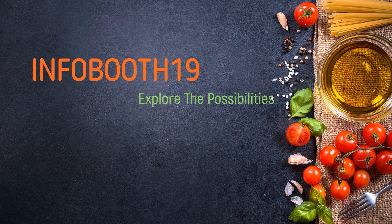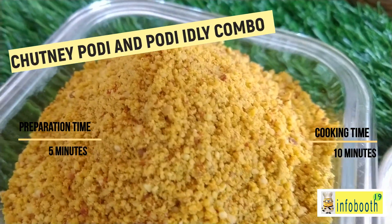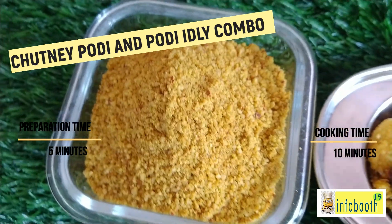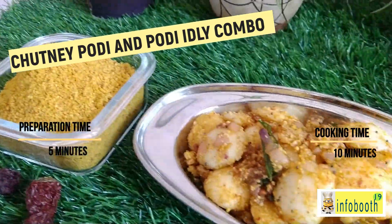Welcome to Info Booth 19. Today we are going to see an interesting recipe: how to prepare chutney podi in less than 15 minutes. Along with this, I'm also going to show a combo recipe — how to prepare podi idli using this chutney podi.